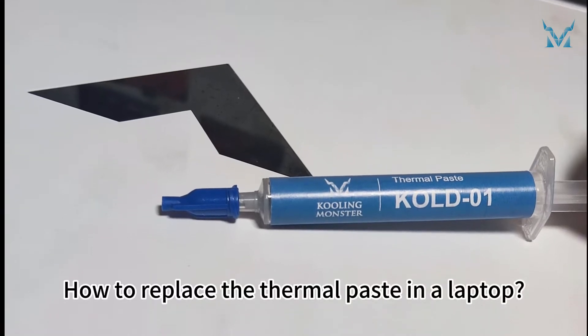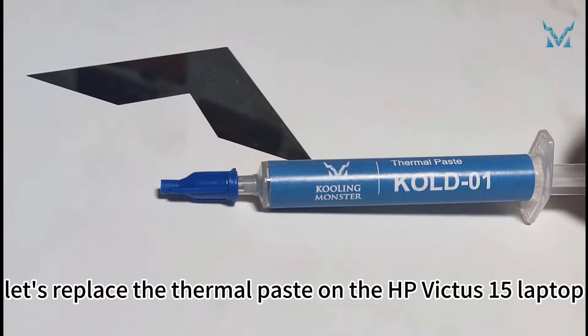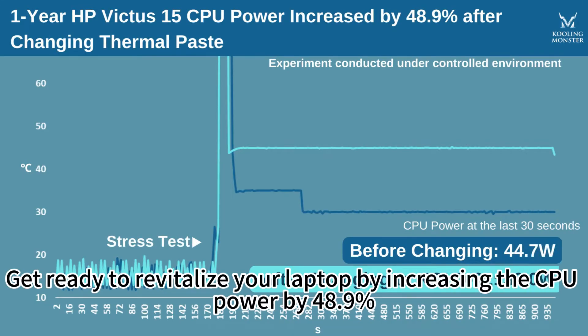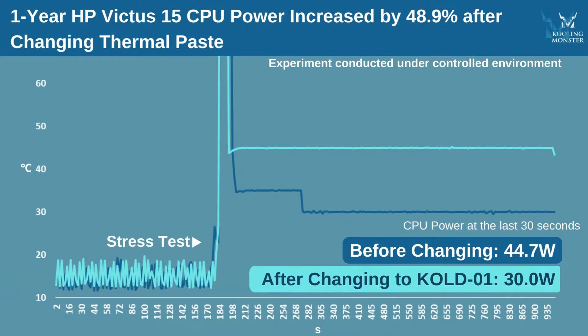How to Replace the Thermal Paste in a Laptop. Today, let's replace the thermal paste on the HP Victus 15 laptop, as our followers have requested. Get ready to revitalize your laptop by increasing the CPU performance by 48.9%.